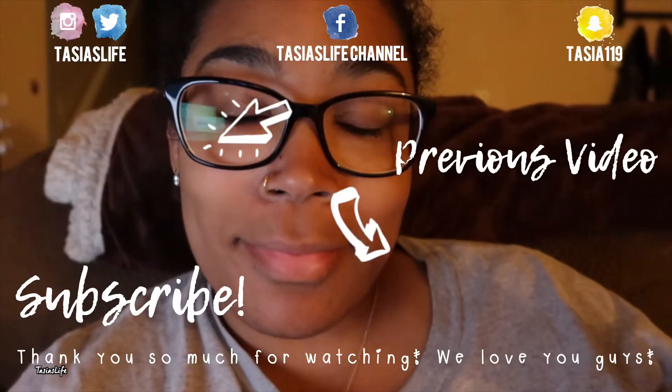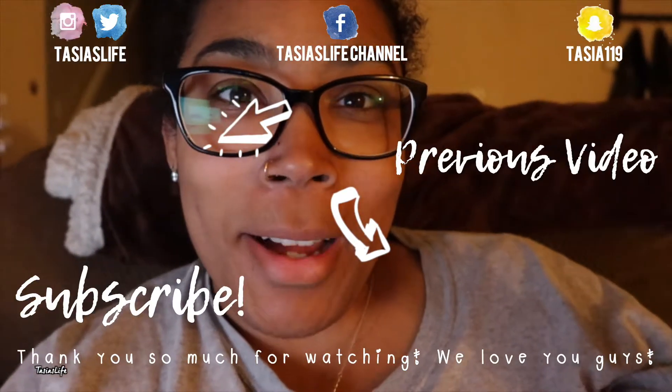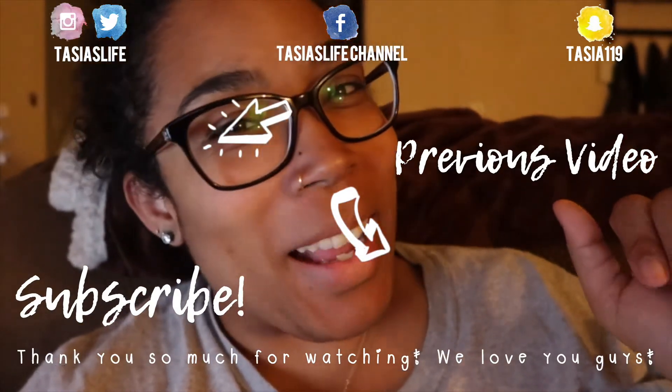Anyway, I hope you guys enjoyed this vlog. I'm not really sure what was going on, but I hope you guys enjoyed. If you did, don't forget to give us a thumbs up, subscribe if you haven't already, and we will see you in our next video. I don't know why I feel so awkward right now, but I'll see you guys later. Bye!